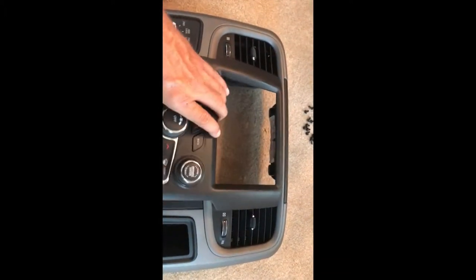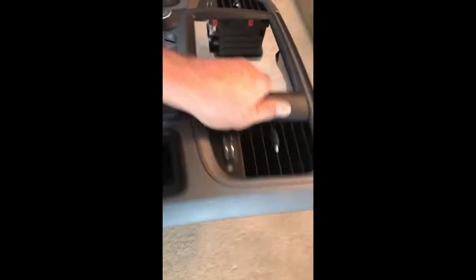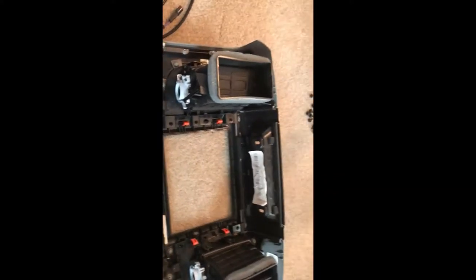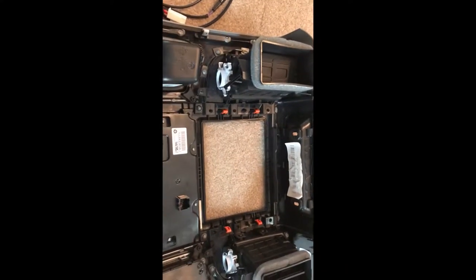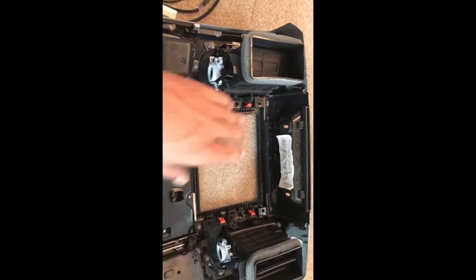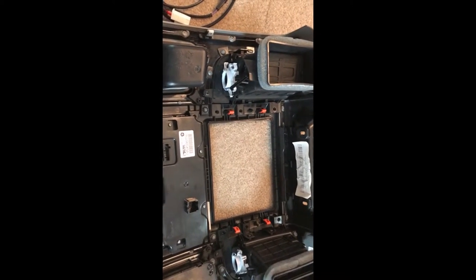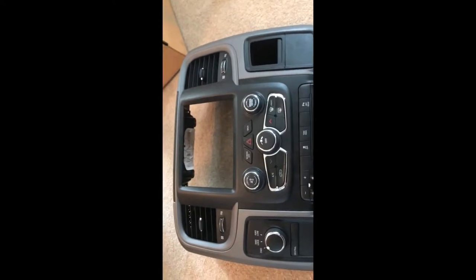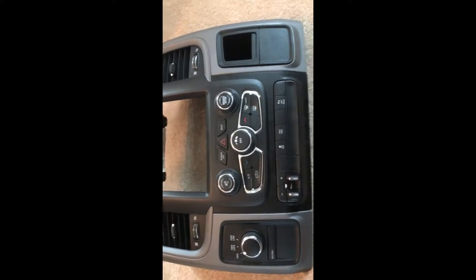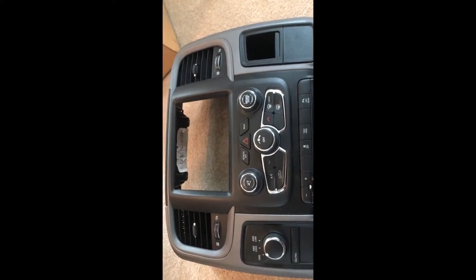We'll put this in — the bezel just hooks in from the top, get it in the right spot, and falls right in. We'll turn it over and put the 13 screws back in. Don't forget about these two — I missed those two when taking the old one out. There should be 13 total.